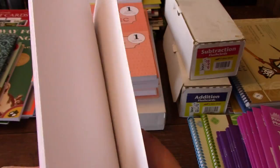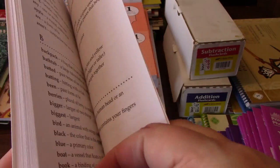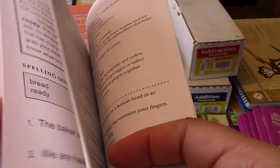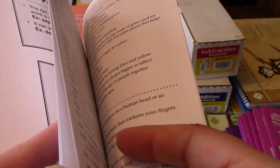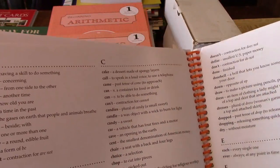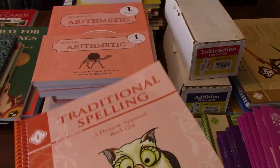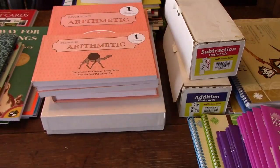I think maybe in the back it might have your answers — in the old one it did, but I'm not sure about this new one. It doesn't look like it, but it does have what looks like a dictionary. So there's the traditional spelling student book.